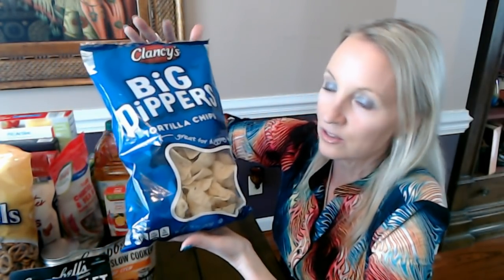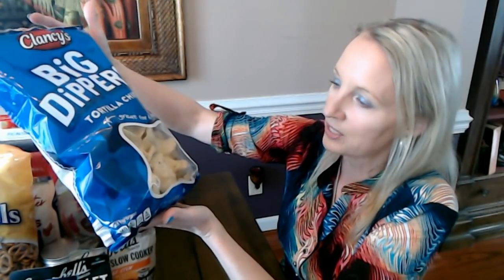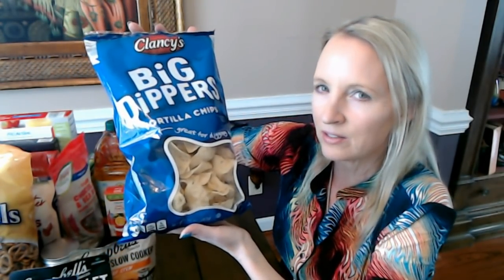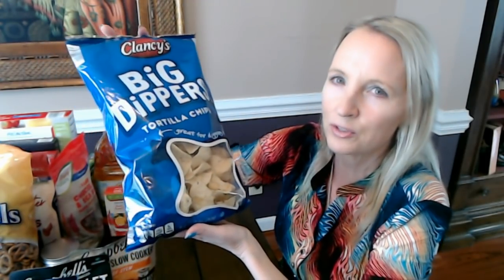These used to be 85 cents but are now $1.74 — unfortunately they've gone up quite a bit. But I still think they're a great deal — less than two dollars for all these chips. It will actually take us a while to eat these since none of us is the type to just sit down and gobble up a whole bag of chips.